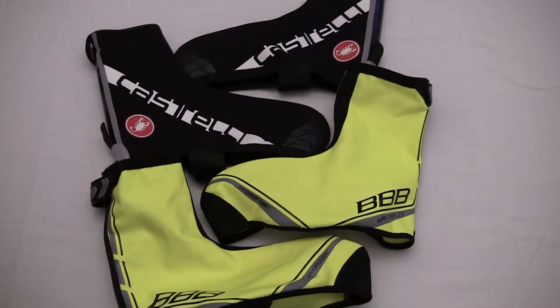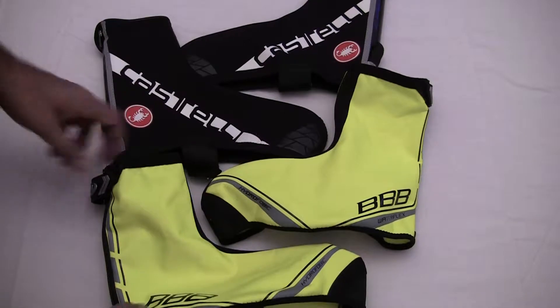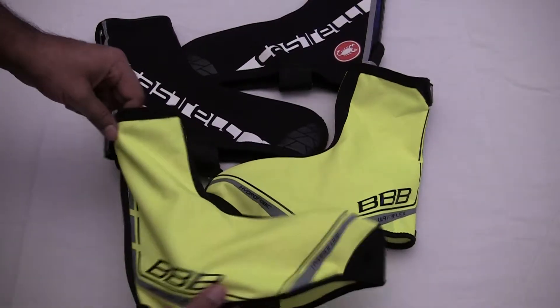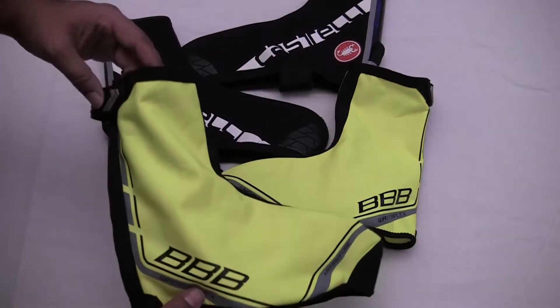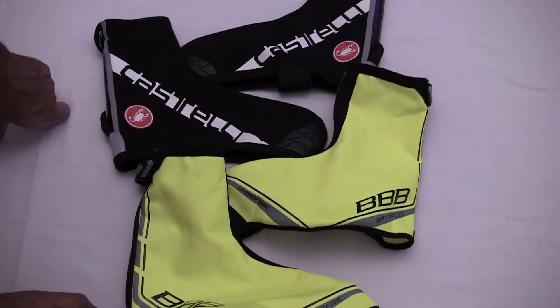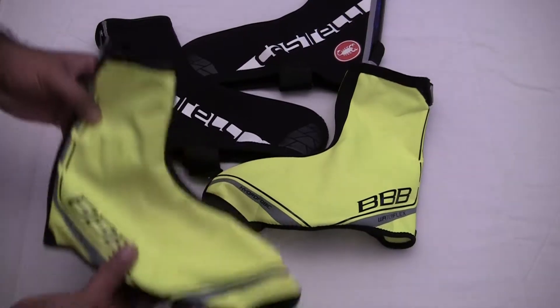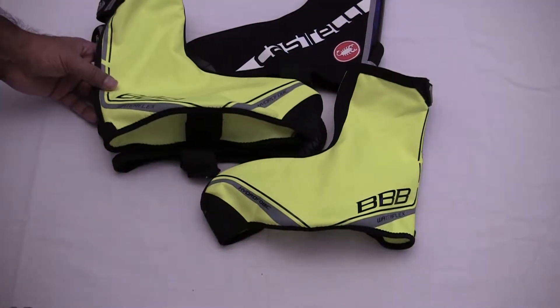Hey up guys, as we say up Yorkshire, another review. These ones are the BBB WaterFlex hydrophobic coated overshoes. I use these obviously when the weather's extremely foul, and these go over my Castelli Diluvios.